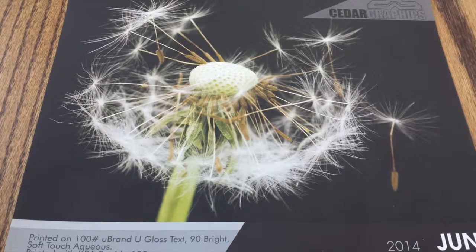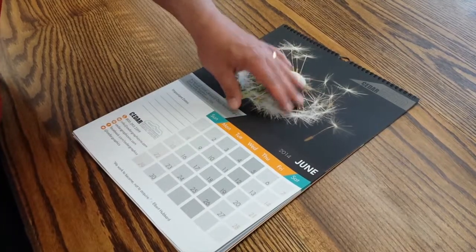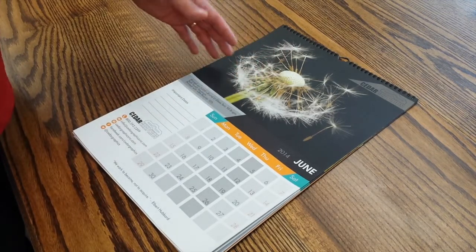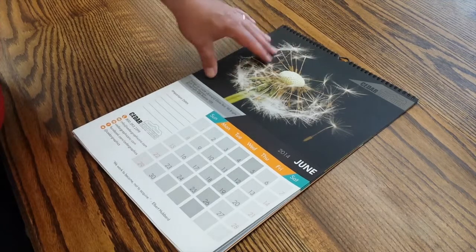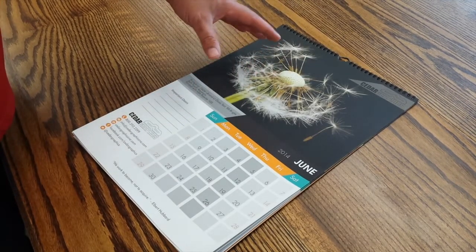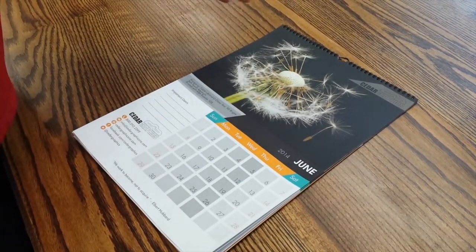The soft touch aqueous makes this particular image with that velvety feel just appear to be as if you were touching it in real life. They're floating away, they've got a very soft feel and touch to the image and to the dandelion, but it also flattens the image and makes it look very, very nice.